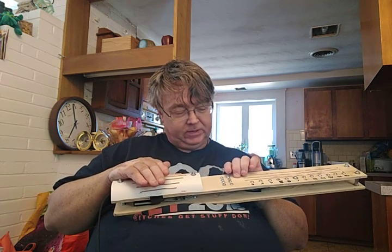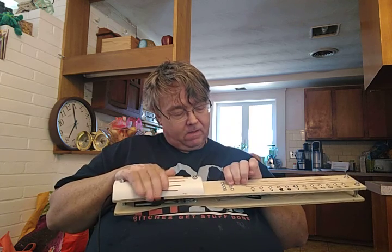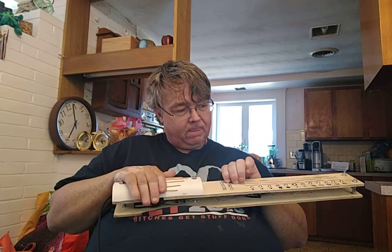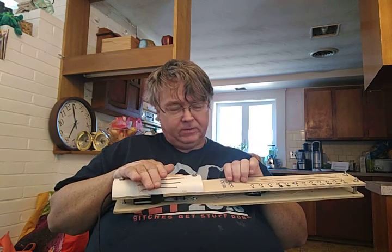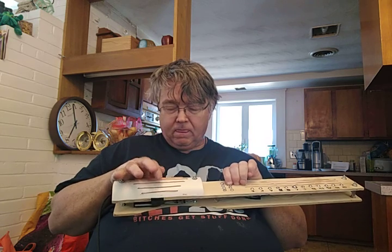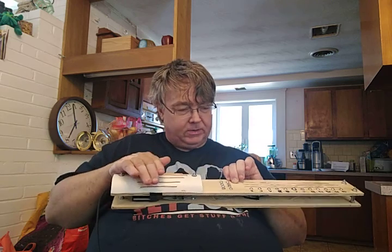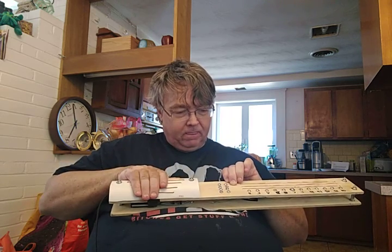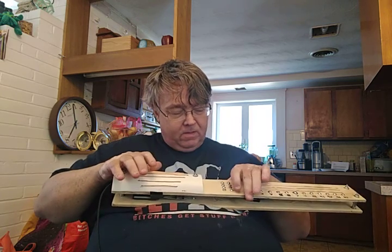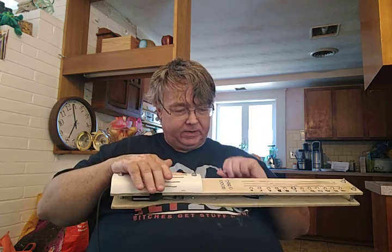I do have some different voices. So this is piano. This is celeste. Next one is church organ. And this is a nylon guitar.